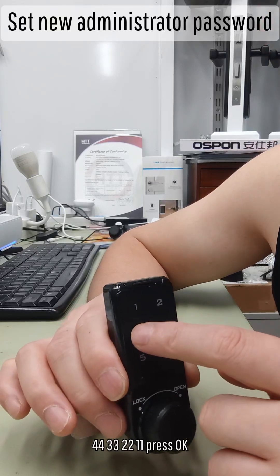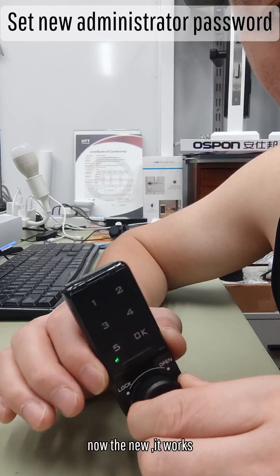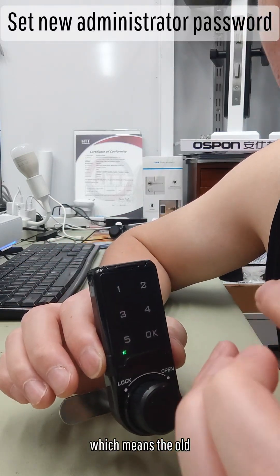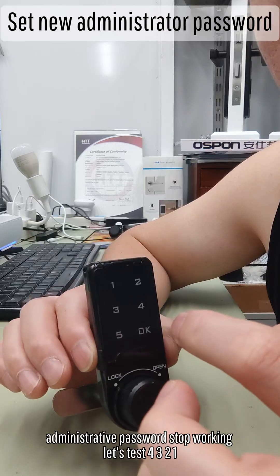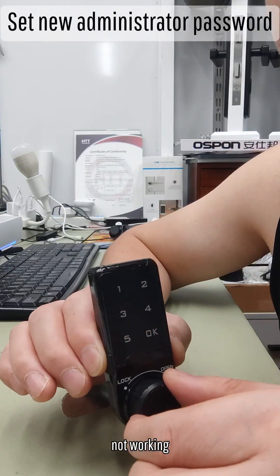Let's test it. Double 4, double 3, double 2, double 1. Press OK. Now the new administrator password works. This means the old administrator password stops working. Let's test: 4, 3, 2, 1. Not working.